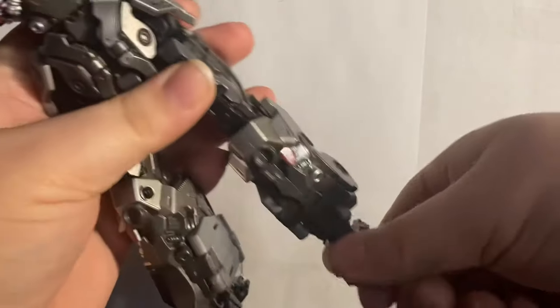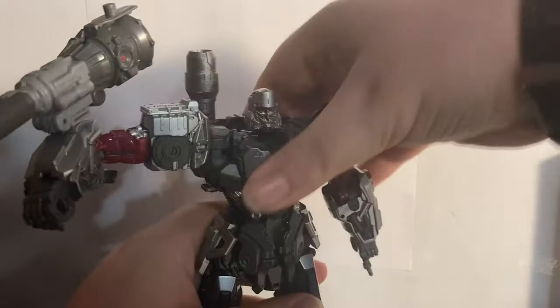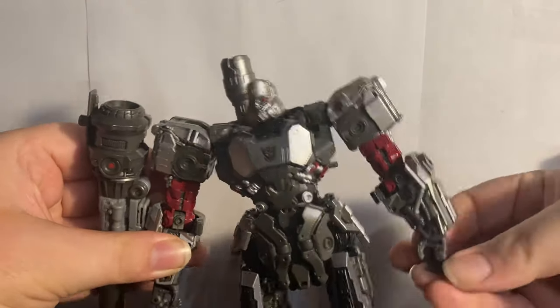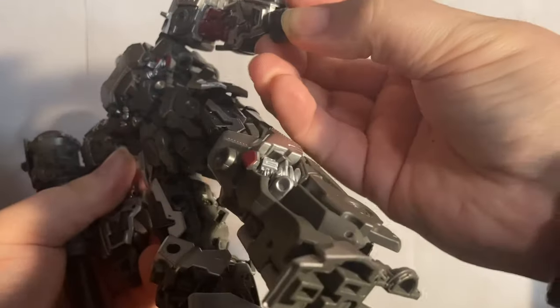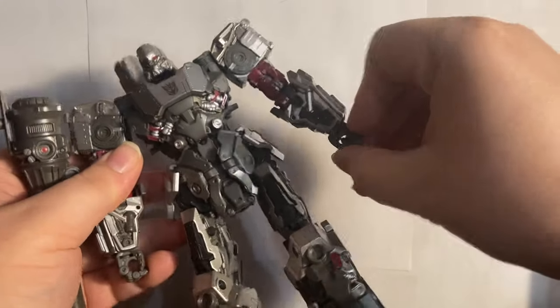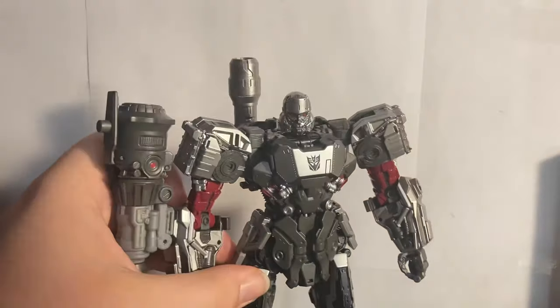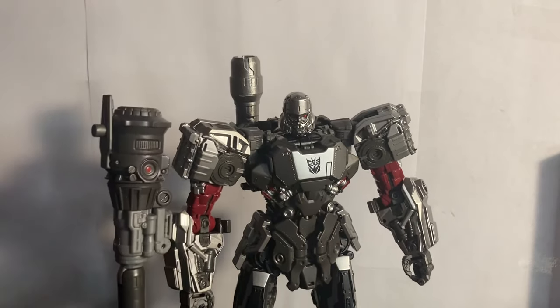The feet move forward and back a good amount with really good tilt. I don't think we're ever going to have this good of a Megatron for a while — unless that rumored Studio Series 86 one pulls it out of the park. This is going to be one of my favorite Transformer figures of all time, and my channel is called Megatronic so obviously Megatron is one of my favorites.